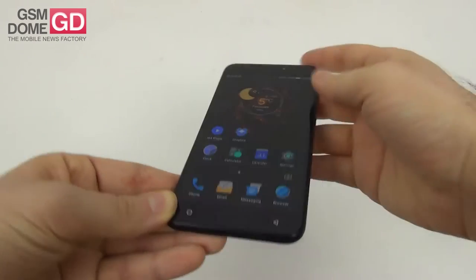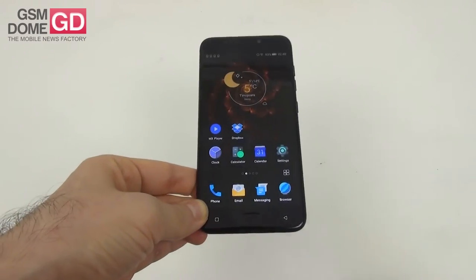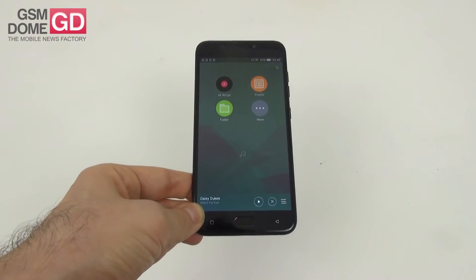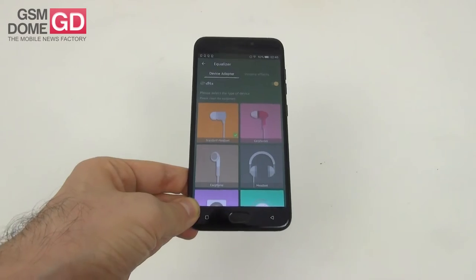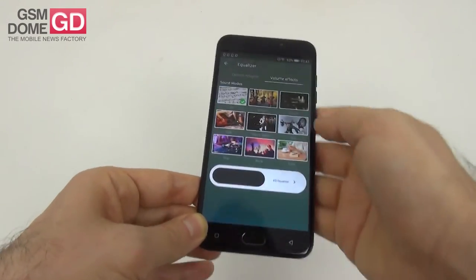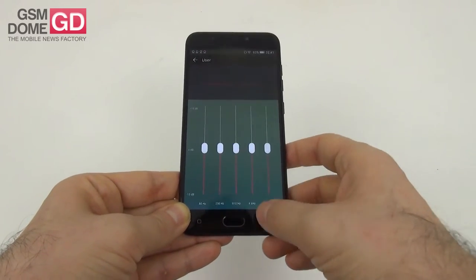On the acoustic front, there are two grills at the bottom but only the right one covers an actual speaker. If you've seen an Allview phone before, you know exactly the kind of music player you get — the same UI we always see and the same pretty good equalizer, with options for a variety of headphones, DTS function, sound modes related to music genres and five channels to play with.